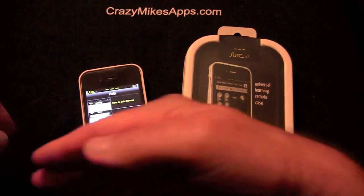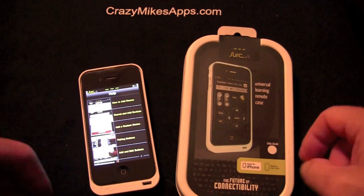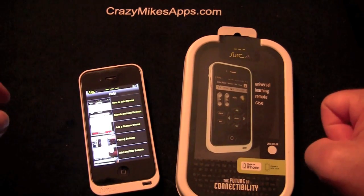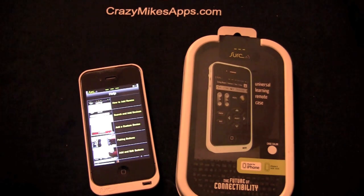If there are multiple winners, whoever gets it first is the one that's going to get the case — I've already got the mental winning TV show in my little scary mind. That's it for this iPhone accessory review. Until next time, this has been Crazy Mike from CrazyMikesApps saying, see ya.